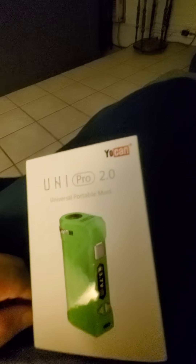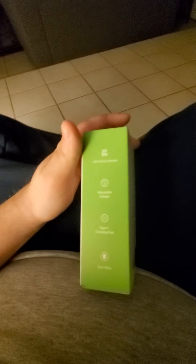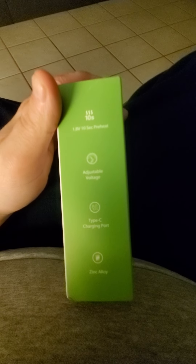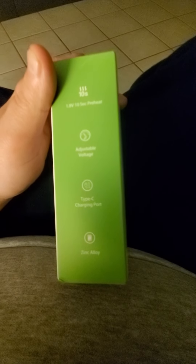What's up guys, this is Power Freak 193 here. Today I have the Yocan Uni Pro 2.0 universal portable mod. It's for cartridges — 1.8 volt, 10 second pre-adjustable voltage, Type-C charging port, and zinc alloy. And guys, it's for wax too, same thing as the Arche pen.